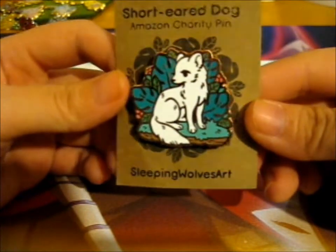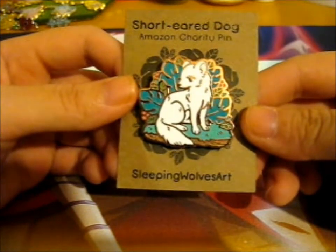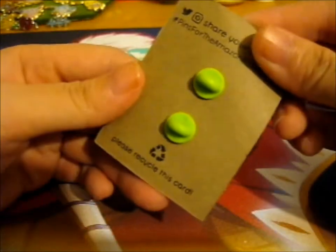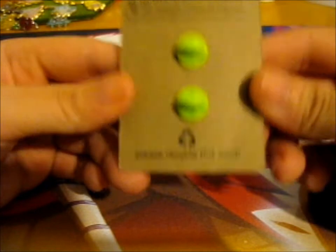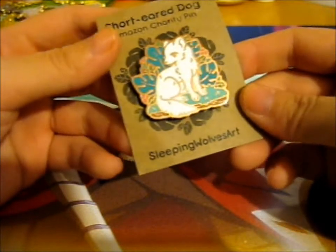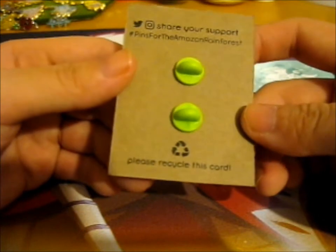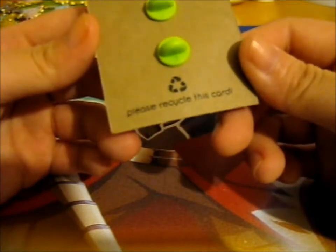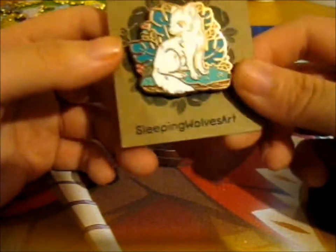This is the pre-order exclusive white variant. I'll put up a picture near the end of this video of the other variants as well. But this is so cute. It is recyclable paper - technically cardboard - which goes under the cardboard recycling. Hashtag pins for the Amazon Rainforest. And all proceeds - or most proceeds - are proceeds from this pin.